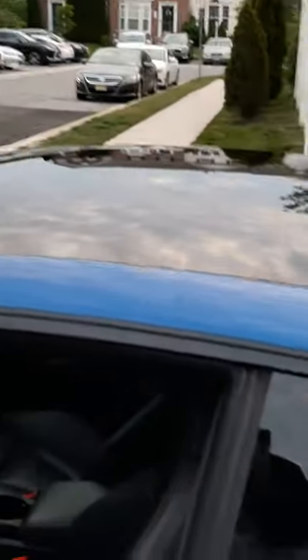The panoramic glass is essentially a moonroof — it doesn't actually open all the way and slide back like most panoramic rooftops would. It's more of a fixed panoramic glass at the top.